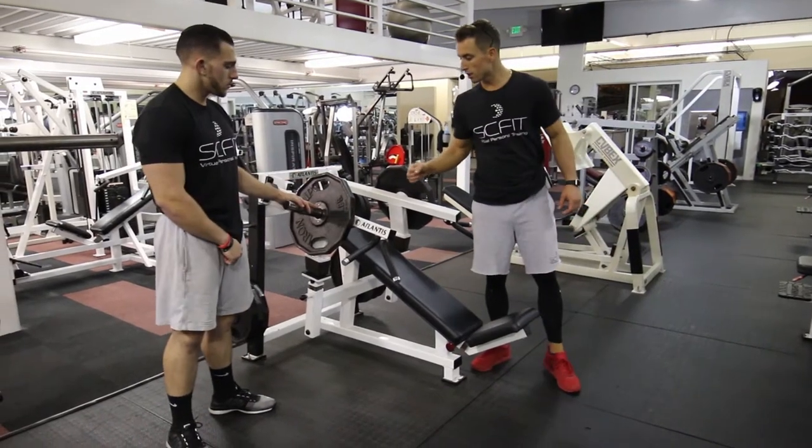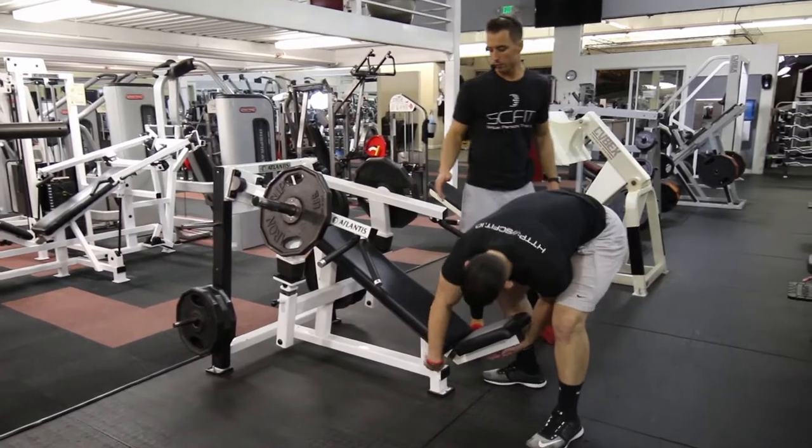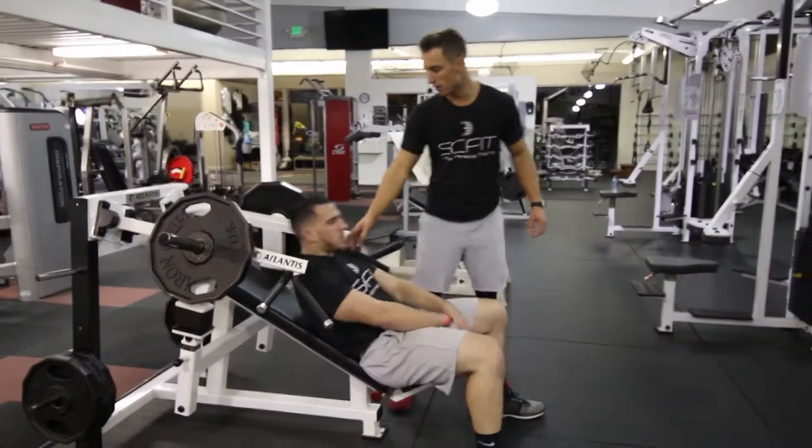For this exercise, we have the machine incline chest press. First thing he's going to want to do, he's going to lay back on the bench and make the necessary adjustment so his legs are bent 90 degrees. He's going to lay back.